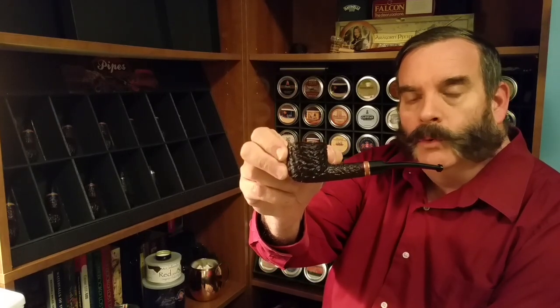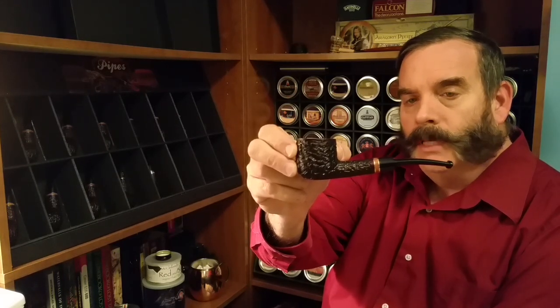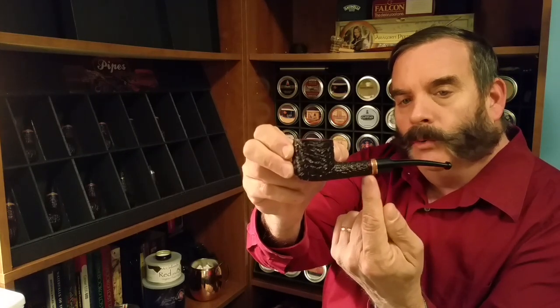Welcome back YouTube pipe smokers, Mutt & Chop Piper here. Today's video is entitled 'How to Make an Online Tobacco Order.' Before we get started I want to do a little bit of housekeeping — I'm smoking a Savinelli Porto Cuervo 121. I really like this style of pipe; it's my absolute favorite.